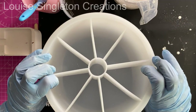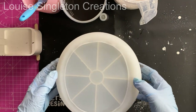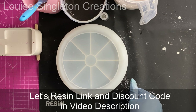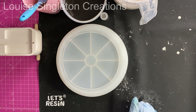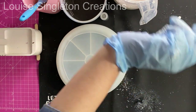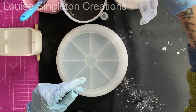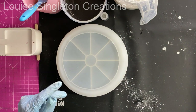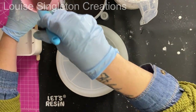The mould I'm using for my bowl is from Let's Resin and I really love it. I've only just got it — if you saw my unboxing video the other day you'll have seen me get this one. They also sent me a really nice big silicone cup which you can see me using.